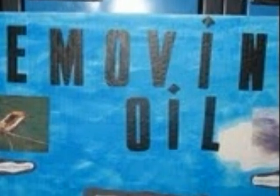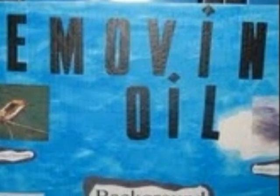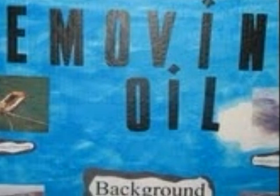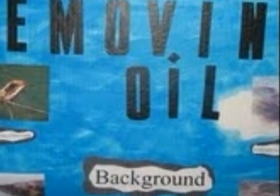Our background information on this topic told us that the three most common ways of removing oil today are: number one, using a skimmer, which is a boat with sponges attached to it; number two, absorption; and number three, to burn the oil off.